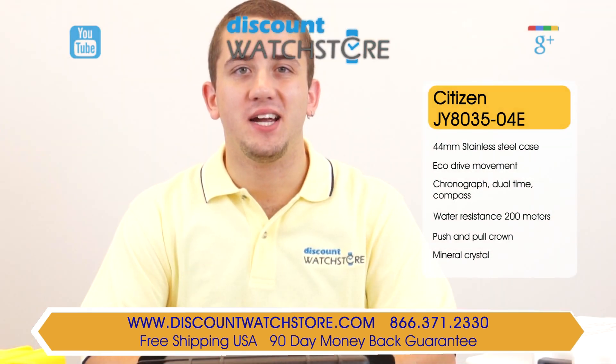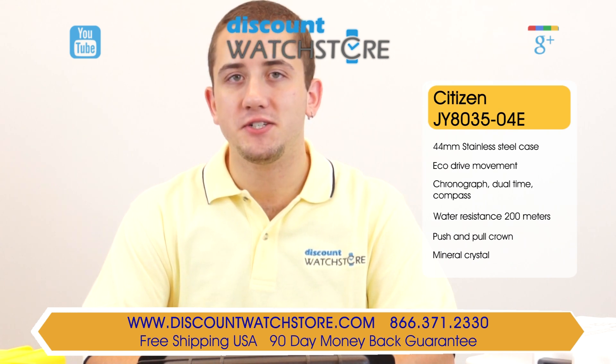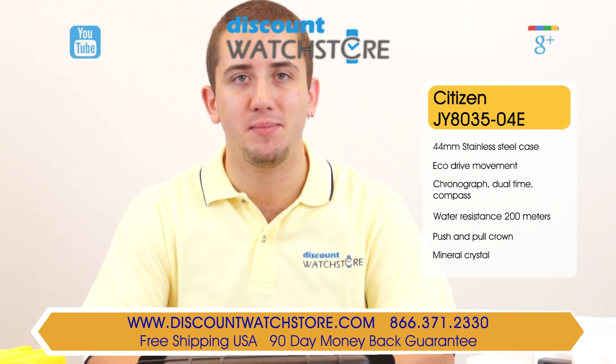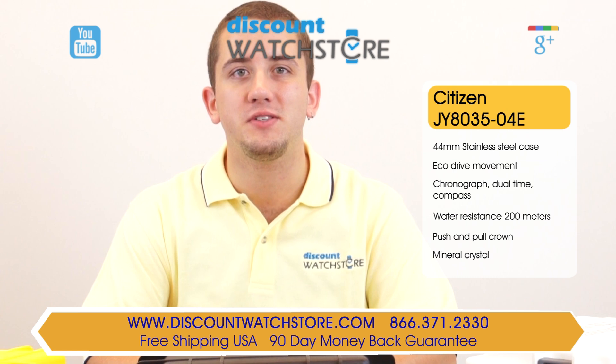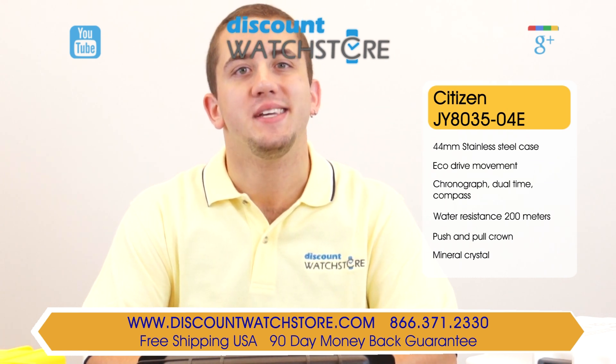So what are you waiting for? Get this Citizen from Discount Watch Store, where we save you money every day. And if you have any questions, help is just a quick phone call or email away. There's no long holds, no automated messaging to deal with, just a good old fashioned human on the other end, eager to assist you.